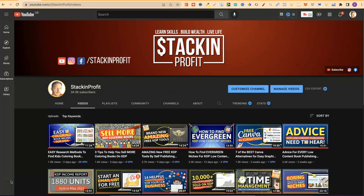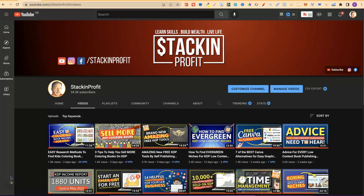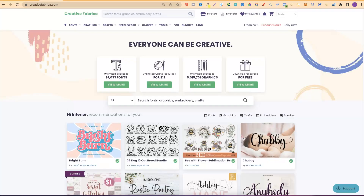What's going on stackers? In this video I'm going to share with you how to properly use Creative Fabrica for low content book publishing. Welcome back to Stacking Profit. My name's Paddy and like I said, I'm going to share with you how to properly use Creative Fabrica for low content book publishing. Stick around and watch all of this video because by the end of it you will have a better understanding on how you can use Creative Fabrica.